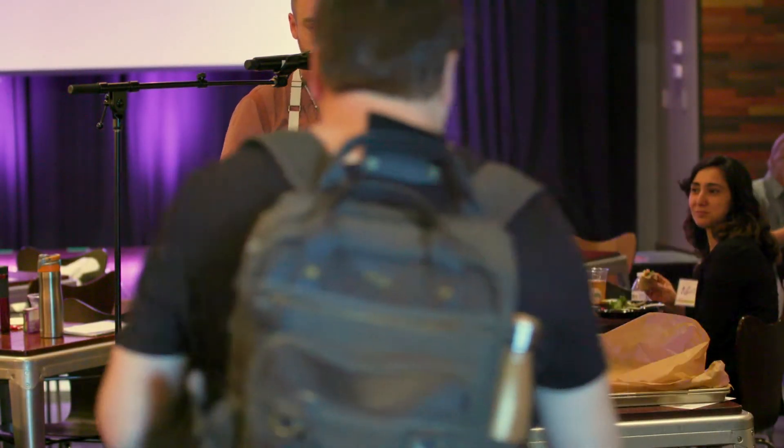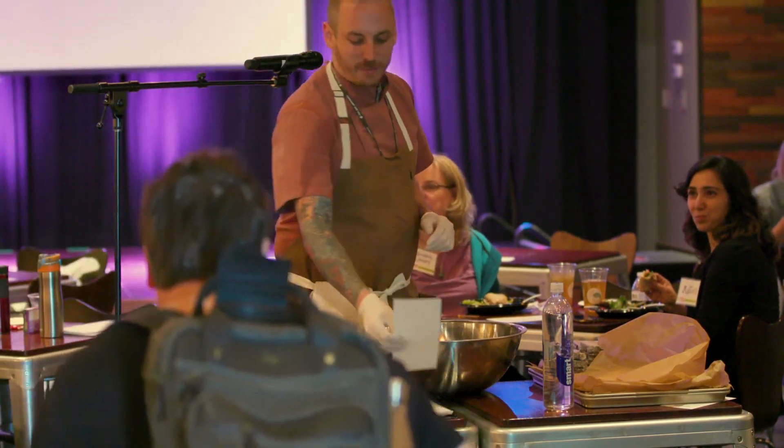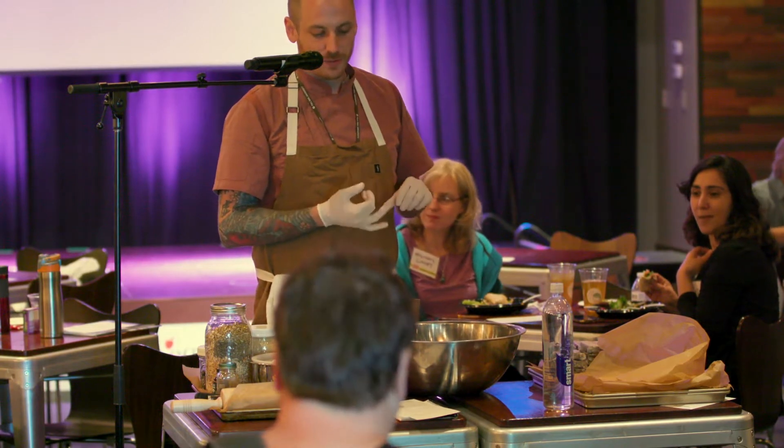He was gracious enough to let me be a part of this event. Very thankful. I just came up with something real easy that I like to make for some clients. It's a little protein bar, something you can have on the go or take to work with you.